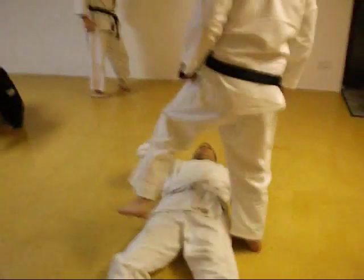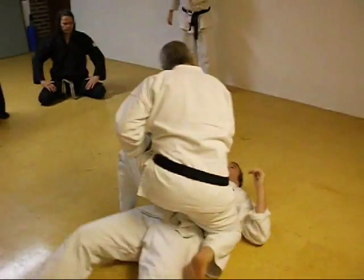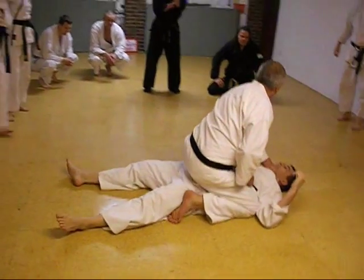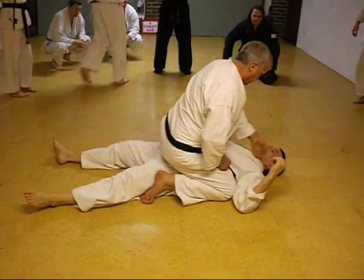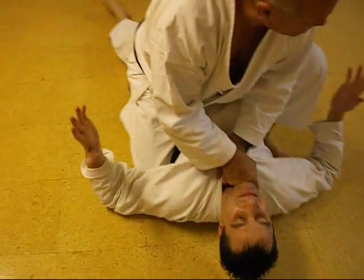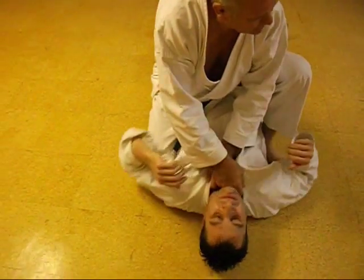Judo used to use this a lot. It's all Jiu Jitsu of course, but Judo used all this stuff. So if you've got especially a big opponent on, go down like that. And everybody thinks they're doing this, and Kali is not really suffering too much. It's not that.